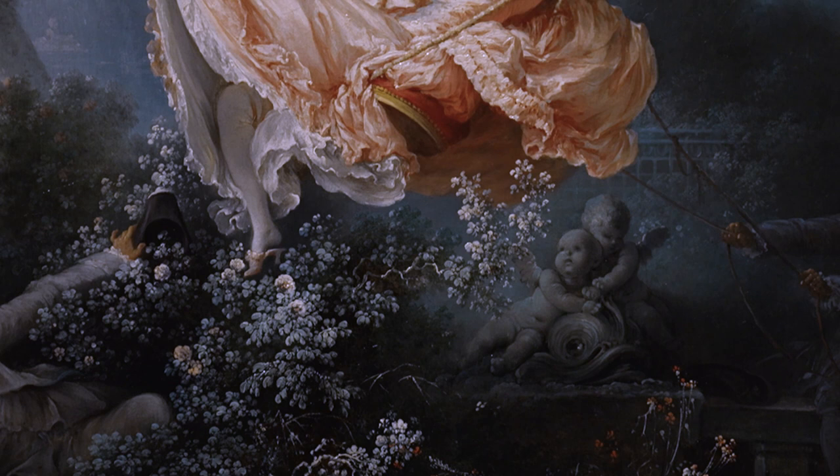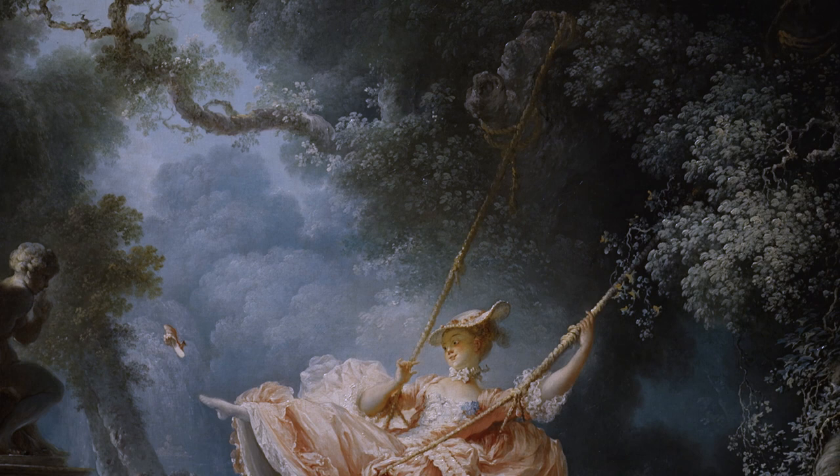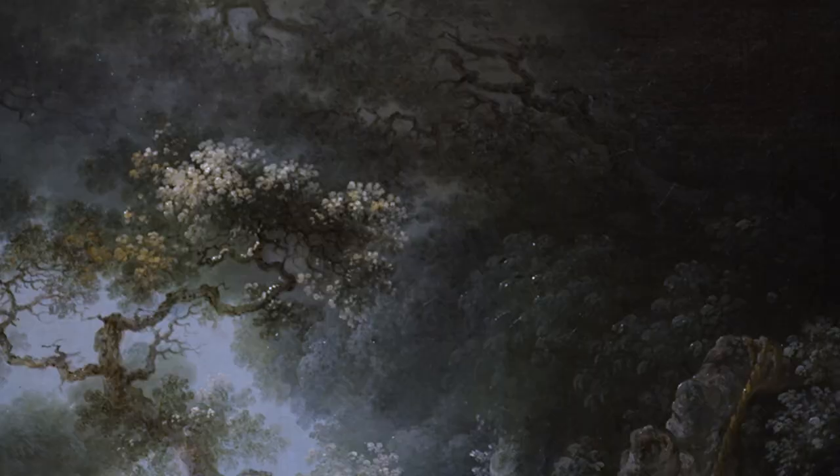A woman is having so much fun on a swing, her shoe has flown off. Look at the cool greens and blues of her surroundings, and her sugary pink dress. How does the artist make the space look so real?